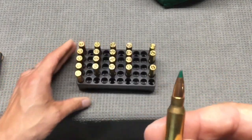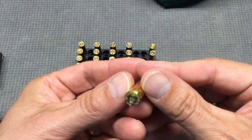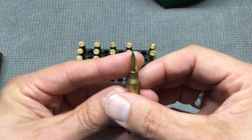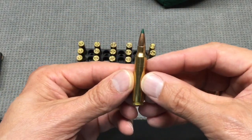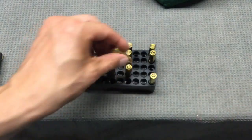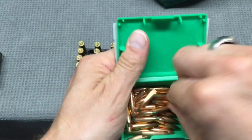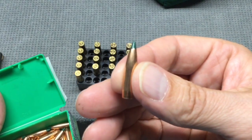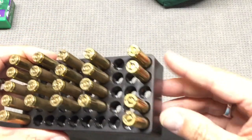Here are the 25.1 grain rounds that I did not shoot. I didn't shoot these because I got so frustrated with the poor accuracy I was seeing that I decided I would save these for my other gun. I was shooting them in a 1-in-8 twist, and this is a long bullet — the 77 grain tipped Matchking. I felt like it could be a twist issue. I didn't really see any key holing, but it certainly wasn't shooting accurately.